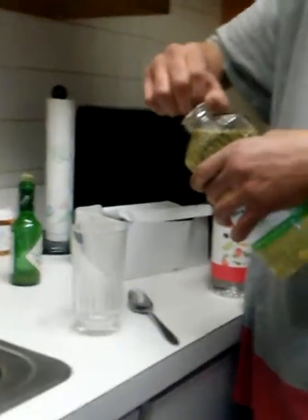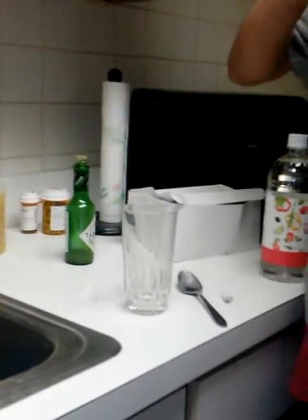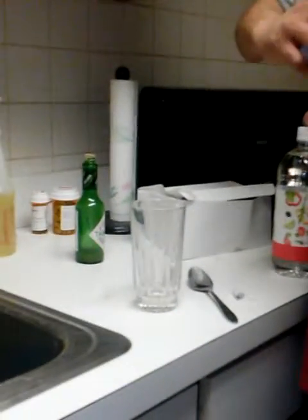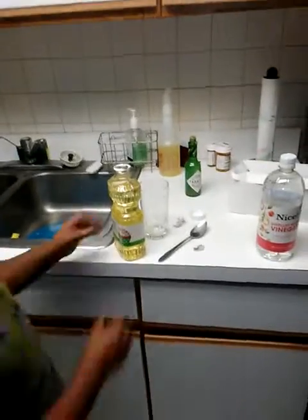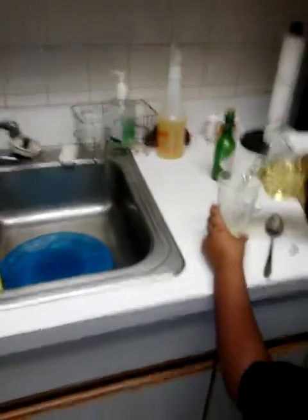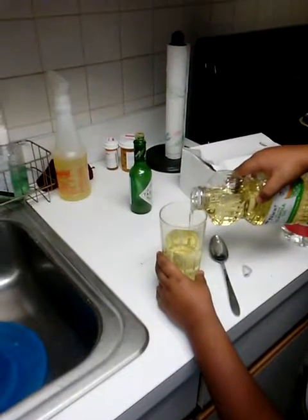Gotta take the cap off. You can't see it because you're zoomed in — you're not supposed to zoom in. Pour the oil in — oil time — up until like right there. Good, one more, keep going, good.